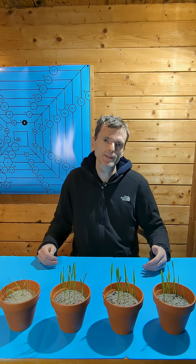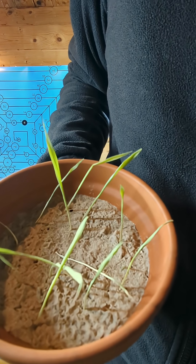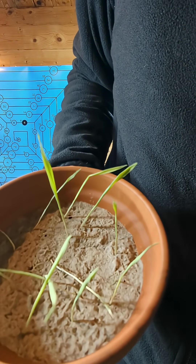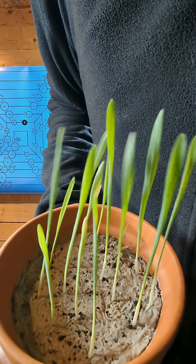It is now 12 days later since I started this barley growth trial to see how different biochars affect their growth. This is the control — just sand without biochar. As you can see, the plants look very sorry. With biochar, the plants look much healthier.